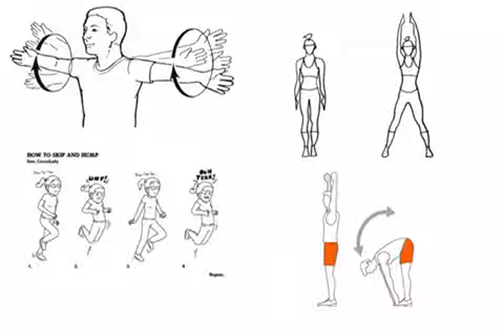Show the students some of the exercise moves that are on the dice, like the arm cross or arm circles, the skip, jumping jacks, and toe touches.